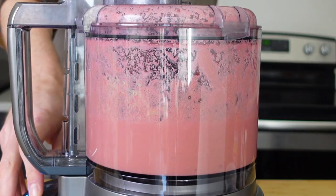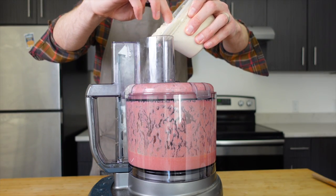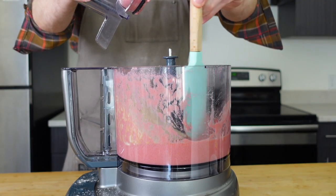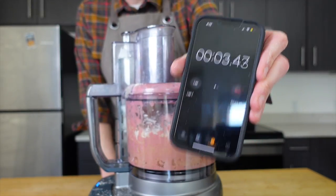Now we have our seasonings in the processor. Run this for another couple seconds to get it all diffused, then add 2 cups or 250 grams of vital wheat gluten. Squeeze it to the sides if you like, and run it on low for 3 minutes total to develop the dough — 3 full minutes. Don't stop it early; set a timer.